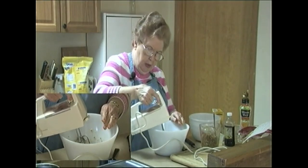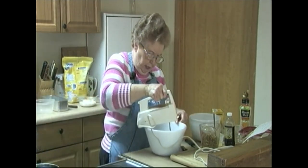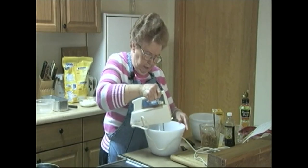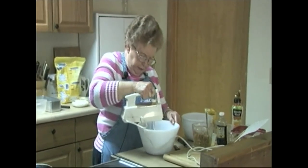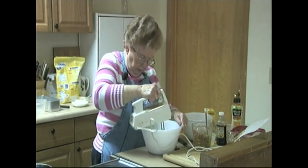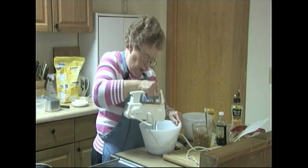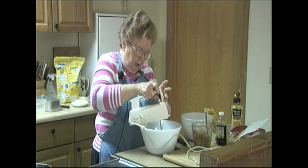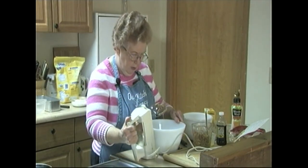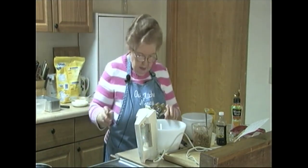And we mix that up. I can smell it — smells good, doesn't it? The orange zest smells really good.